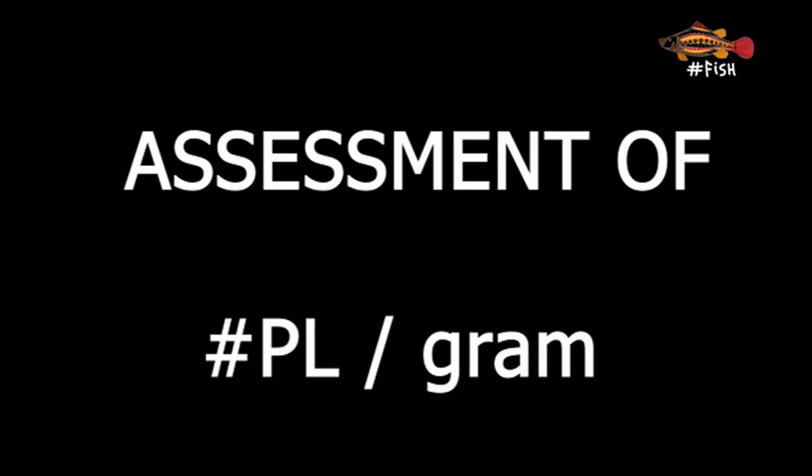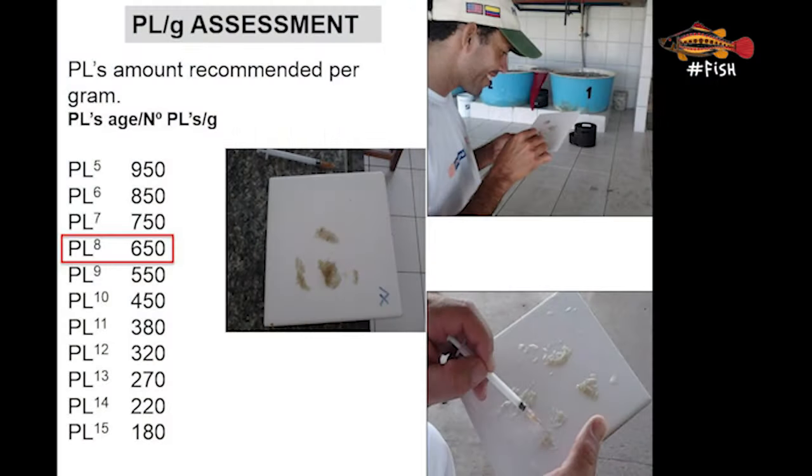The next test is the assessment of post larvae weight, or PL gram assessment. In this test we weigh somewhere between half a gram and one gram of PLs and manually count them — for which we need an accurate scale. We then calculate how many PLs we have per gram. A PL 8 of Litopenaeus vannamei, for example, is expected to have around 650 PLs per gram if animals are healthy. These numbers will change for other shrimp species and can also vary from hatchery to hatchery.